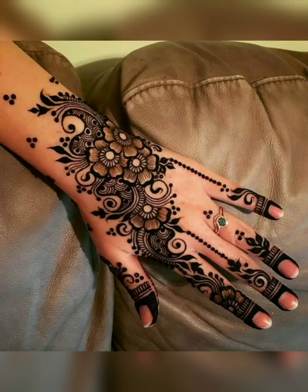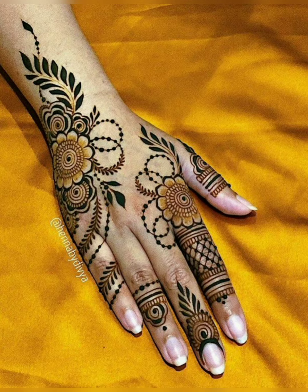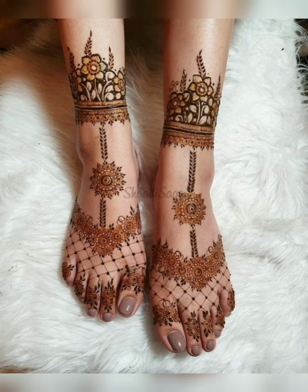Assalamualaikum friends, welcome back to my YouTube channel. As a fashion beauty channel, I am sharing with you today's video with a beautiful hand mehendi design and some foot mehendi designs which are very beautiful and the latest designs, friends.